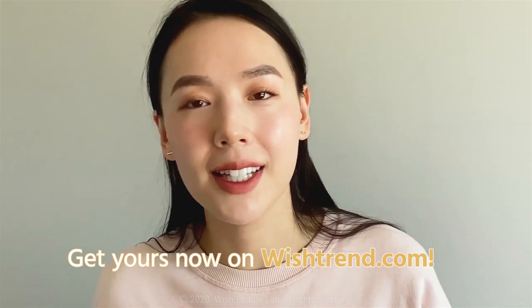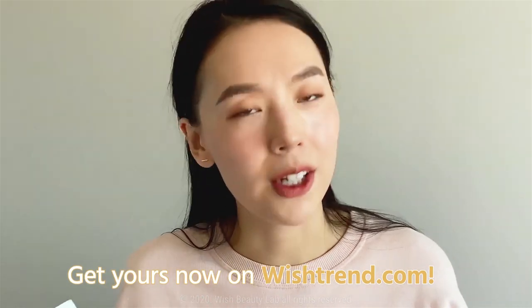If you're curious, this is available on wishtrend.com. If you have any questions, let us know in the comment box below. Thank you so much for having me and hanging out with me — I hope you guys had fun and I hope to see you soon!